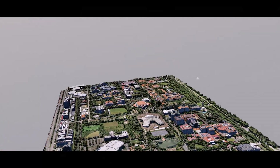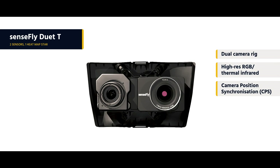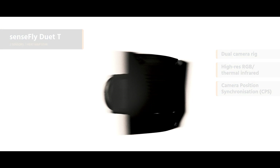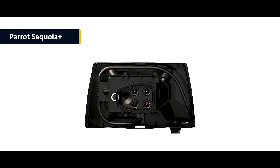With the Sensefly Duo XT mapping rig, you can create high-resolution, geo-accurate thermal maps as and when required. The EBX is also backward compatible with Sensefly's Soda, Corridor, and multi-spectral cameras.